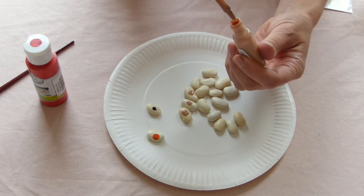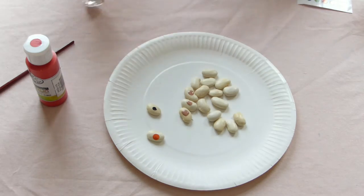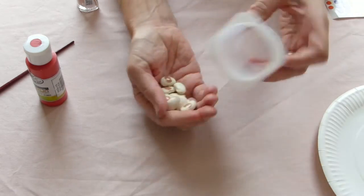If you want these in a hurry, you can speed the drying up with a hairdryer. It's quite useful to have a little pot to put your set in.